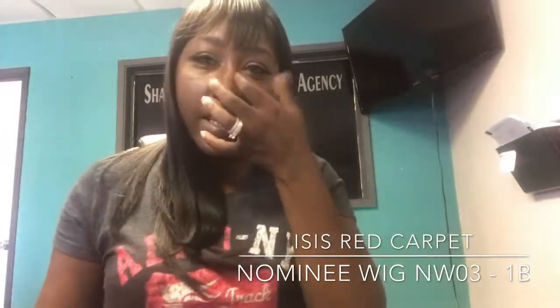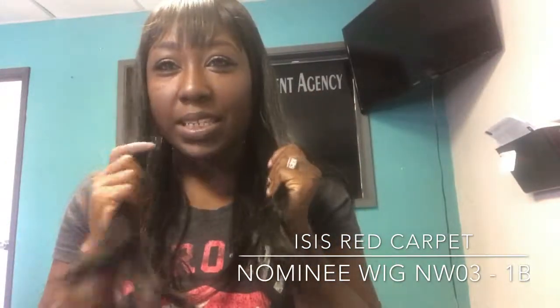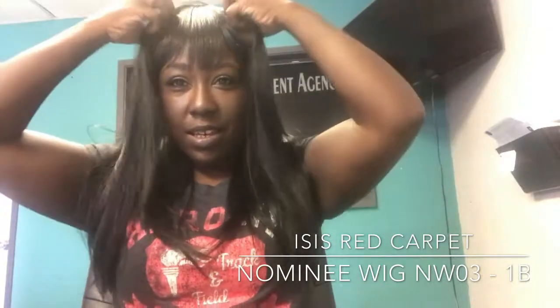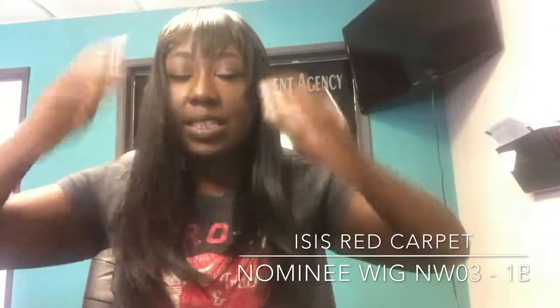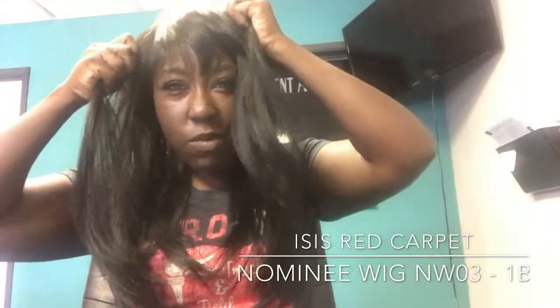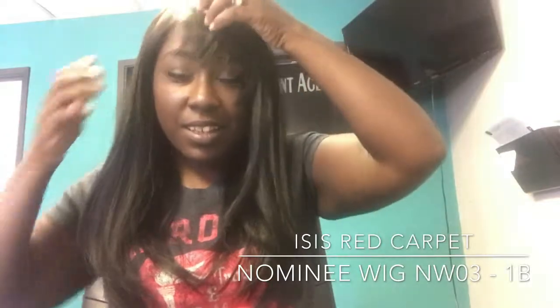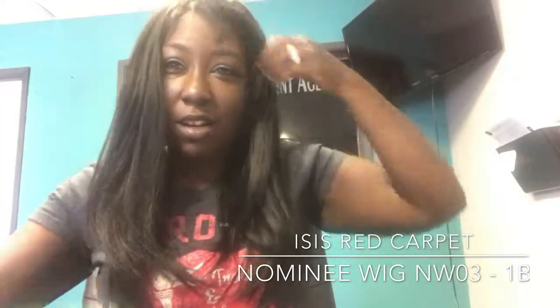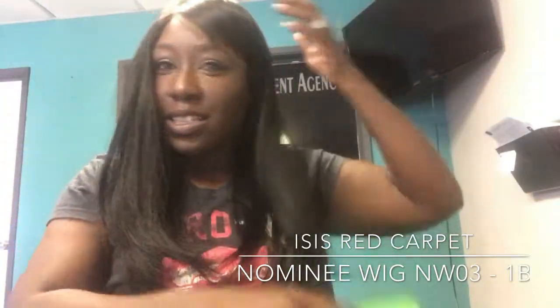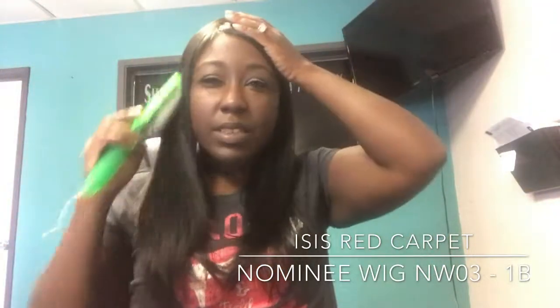I think I know what the problem is. I'm used to thick kind of hair, and this is not like that. And then it has this awkward side — it's like, what do you do with that awkward side? It's very odd. I would never...